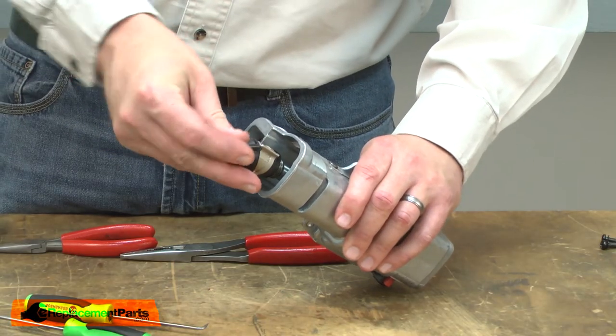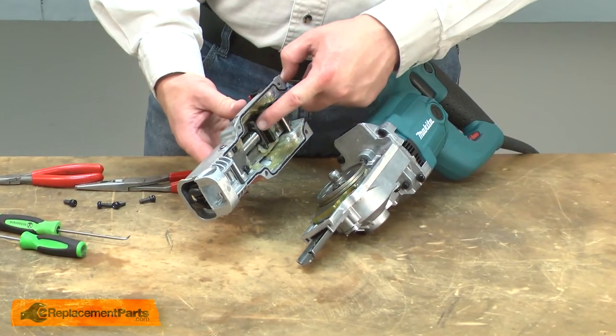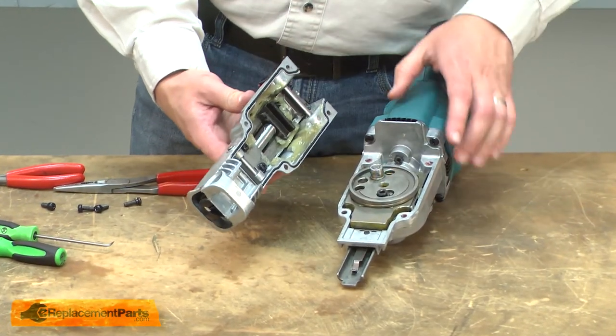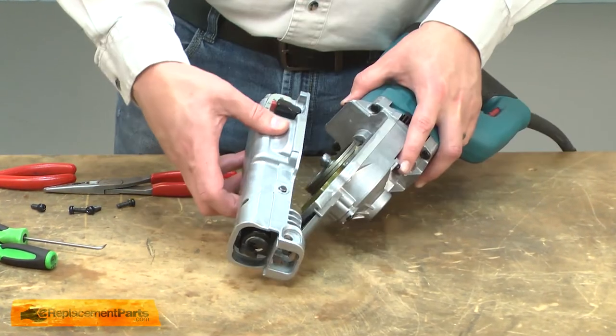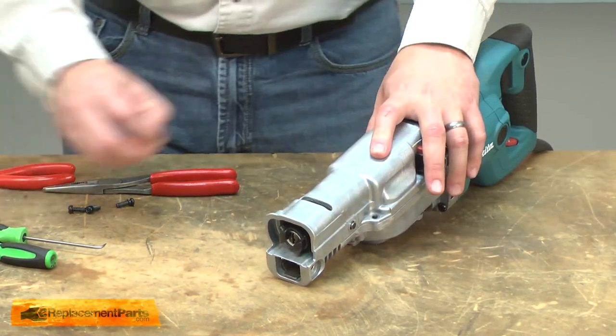Now I'll re-secure everything with a split retaining ring. Now reinstall the rubber cover. Now I can reinstall the gear cover. As I do, I need to make sure I align the slider with the needle bearing — the needle bearing should fit in between the grooves on the slider. And I'll secure the cover with the screws.